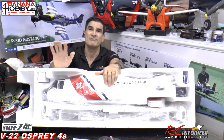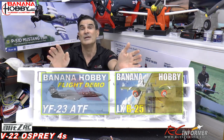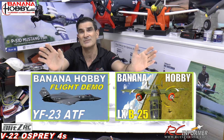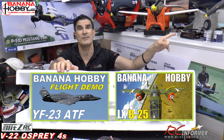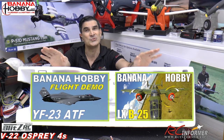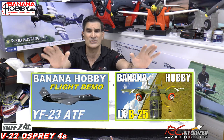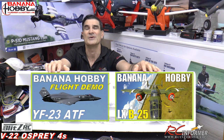I did so many videos of Banana Hobby planes in the past that they're still selling — the YF-23, the ATF Tactical Fighter, the Big B-25. All that stuff is available at Banana Hobby. You can check those out on the RC Informer YouTube channel. I'll put the links in the upper right corner of this screen in the white information card. Some of those LX and Blitz RC Works models have even been updated.